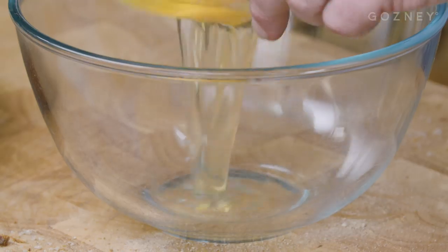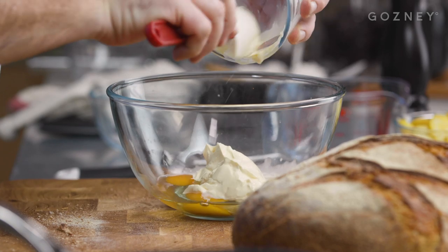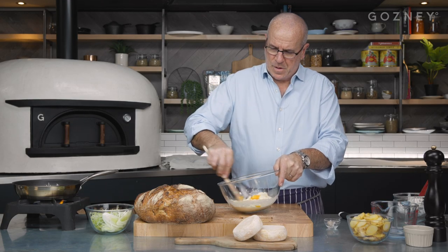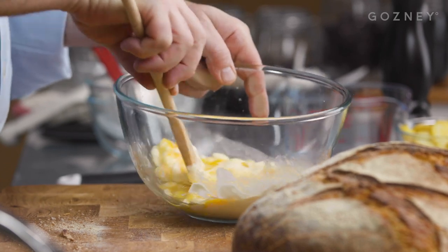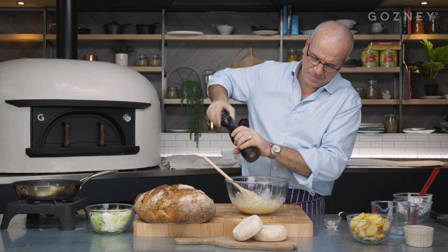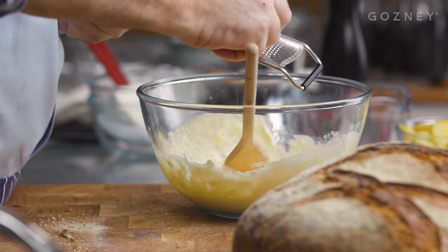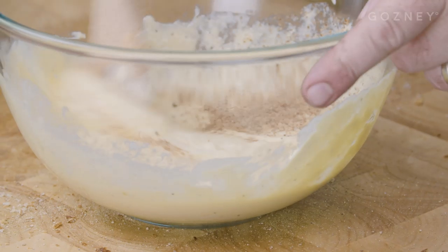I'm going to make the mixture now. I've got two eggs in here and crème fraîche. You can use double cream — crème fraîche is lovely, gives a sharpness. Beat it up gently with a spoon so it stays together and doesn't get too liquid. Add some pepper, some good salt. Don't be shy with the nutmeg — it really brings the flavor of the dish. So that's ready now.